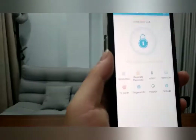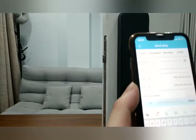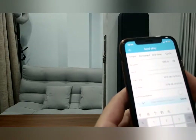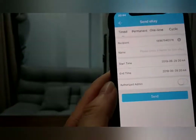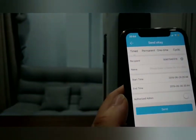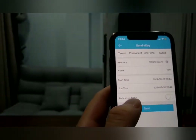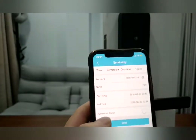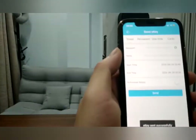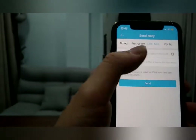Now let's see how to send a Bluetooth e-key. Touch 'Send E-Key,' enter the recipient's name. For example, you have a friend — if they stay at your house one day, your friend's name is Tom. You send him an e-key valid for only one day — tomorrow this e-key will no longer be useful. E-key sent successfully. There are many e-key options: permanent means the e-key is valid forever, one-time means it can only be used once.